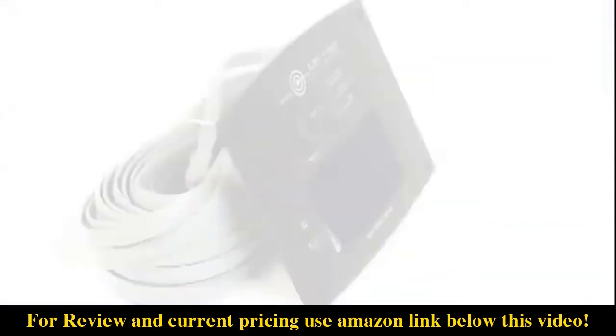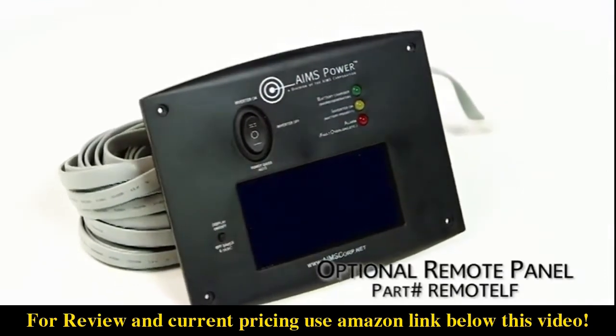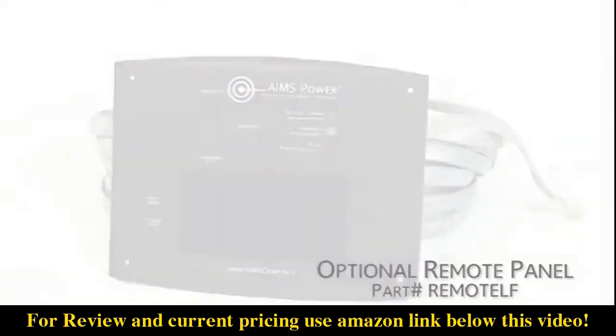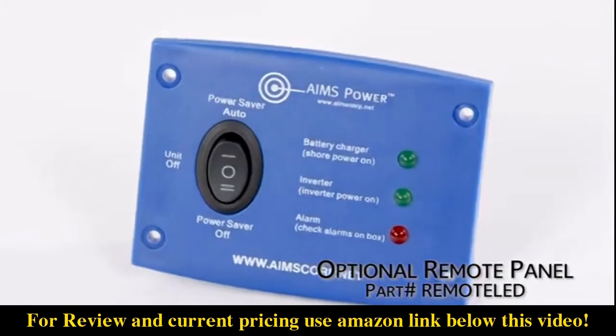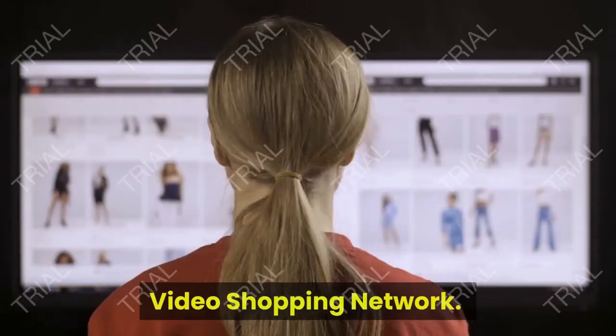You can purchase an optional LCD remote panel for this inverter, part number REMOTELF. Or you can also purchase an LED remote panel for this inverter, part number REMOTELF.